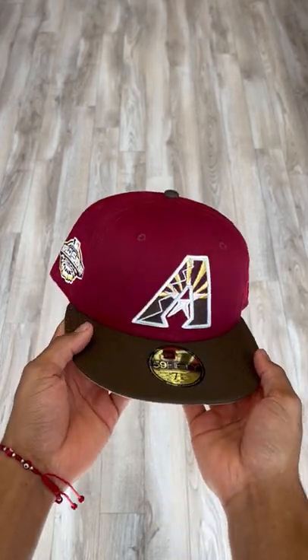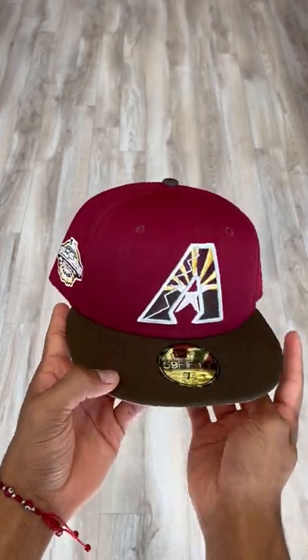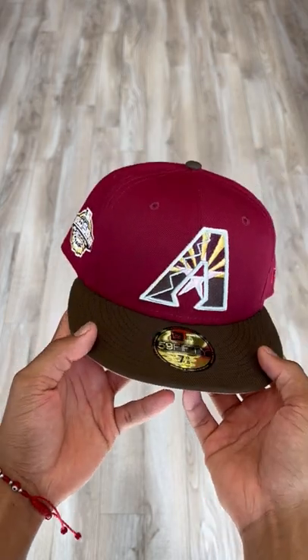What's up everybody, it's Isaiah from E-Cab City back at it again with another fitter review. Let's get straight to it.